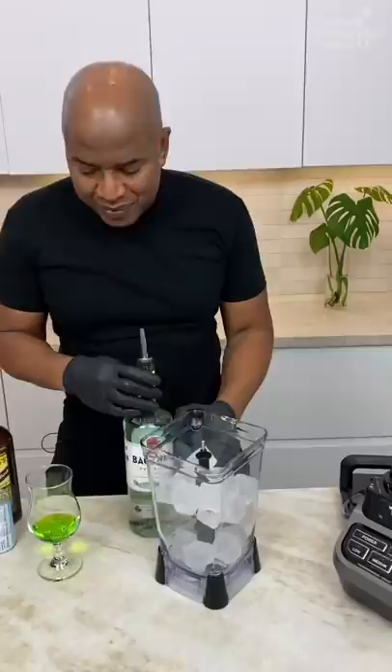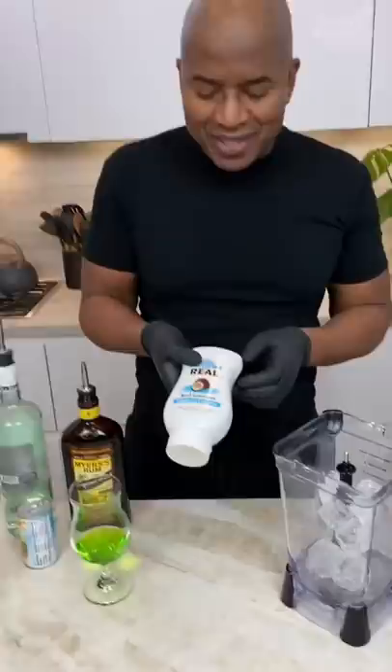Watch this home boy. We get a green base in the bottom here. Now you hit it with a little bit of rum. We're going Bacardi, okay? You don't have to use Bacardi — you can use whatever you want.